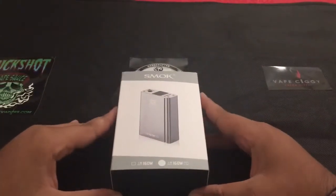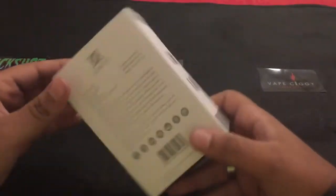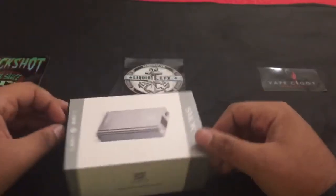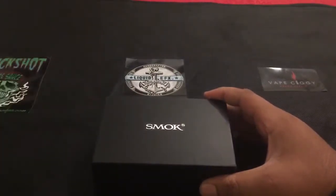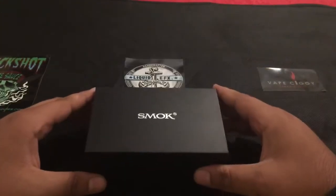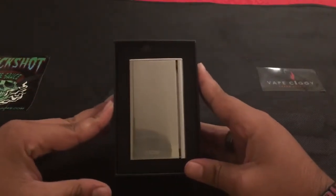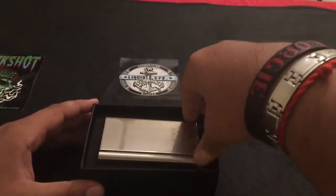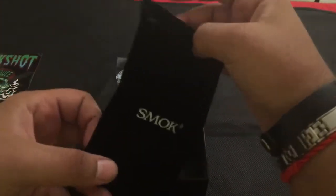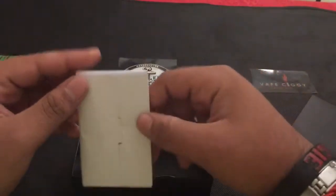Alright guys, here we are with the up close and personal with the Smok X-Cube 2. Here's the packaging for you guys. If you guys want to read the specs you can go ahead and pause the video now. Let's go ahead and unbox it. Great packaging. I'm going to take this out, set that aside and see what we got on the bottom — a little pouch for the mod. Over here you have your user manual and your certificate of authenticity.